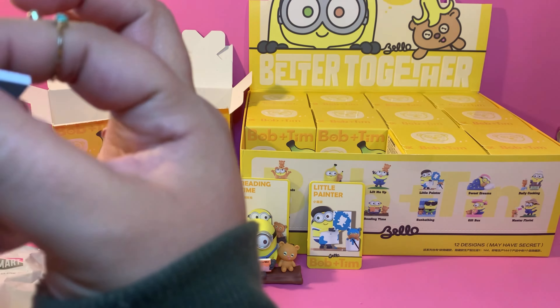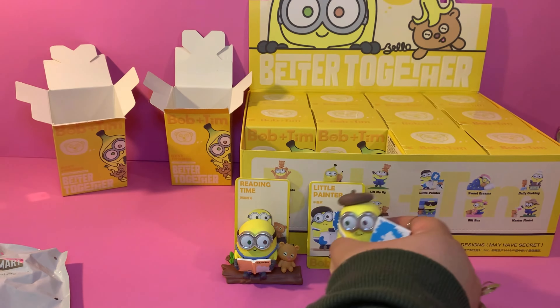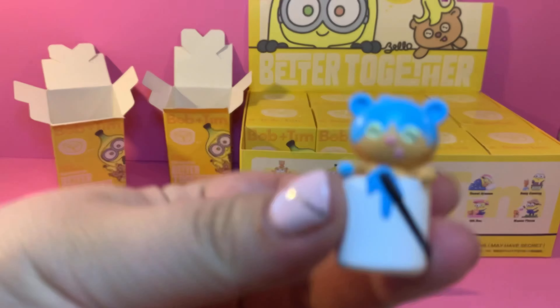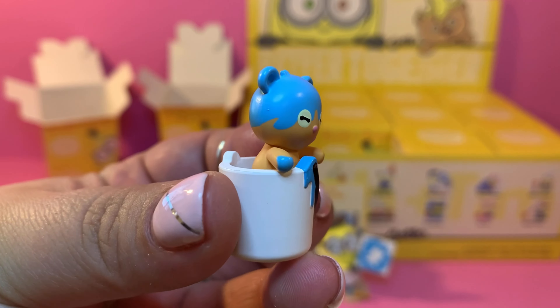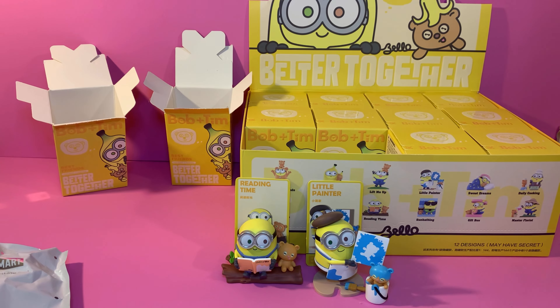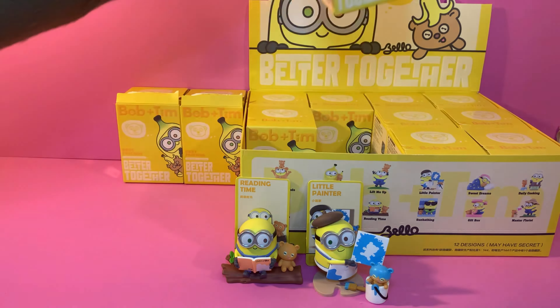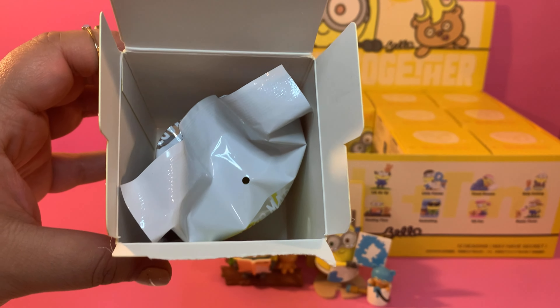We're going to take the little palette and let it stand, and then we need to take the canvas. Bob is holding up his canvas, which is a painting of Tim, and Tim is inside the bucket of paint. We'll put him over here.